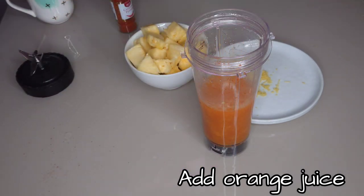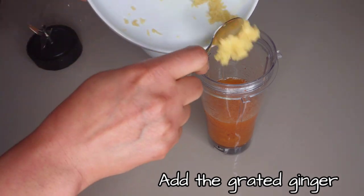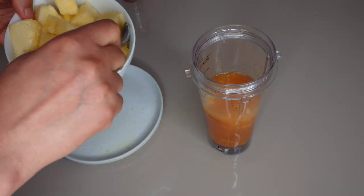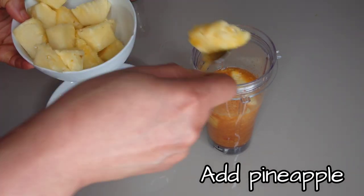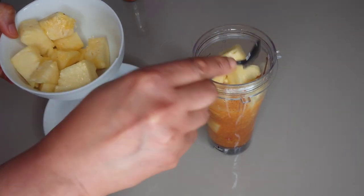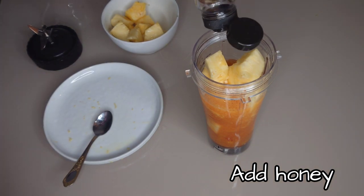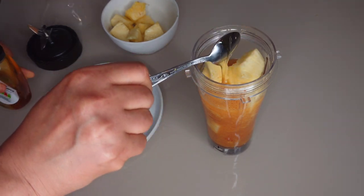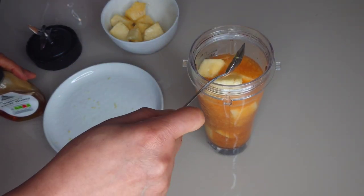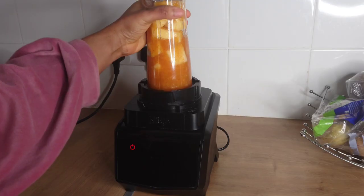I'll be adding the squeezed orange juice, then the grated ginger, then the sliced pineapple. Finally, I'll be adding a tablespoon of honey — honey will help to soothe the sore throat. When I'm done adding all the ingredients, I will cover the blender and blend until smooth.